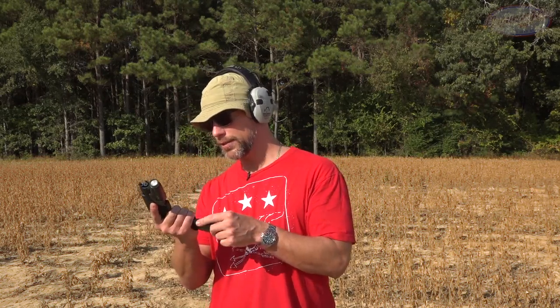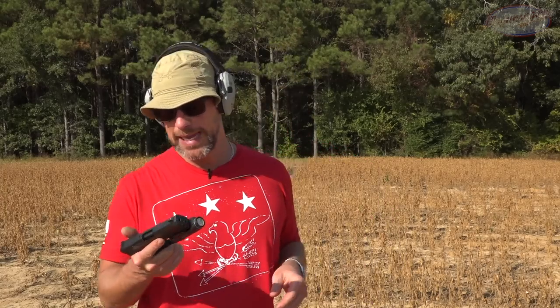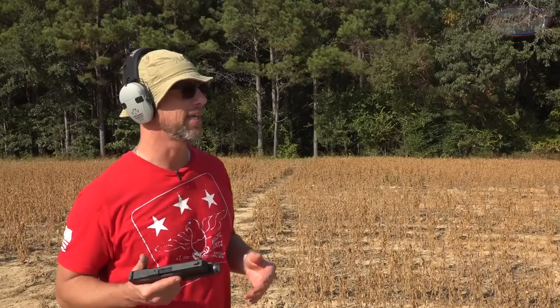Once again, we're going with a round that this is absolutely not rated for. We have some Federal 5.7x28 40 grain from True Shot Gun Club — coming out of my PSA 5.7 Rock. If I had to bet right now, I don't think it's going to stop it. Let me know down below in the comments what you guys think.